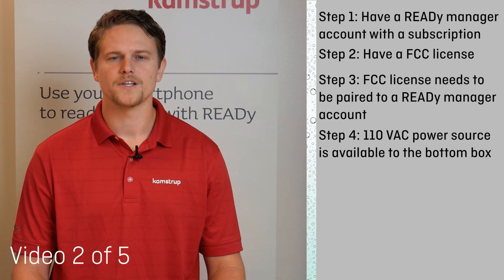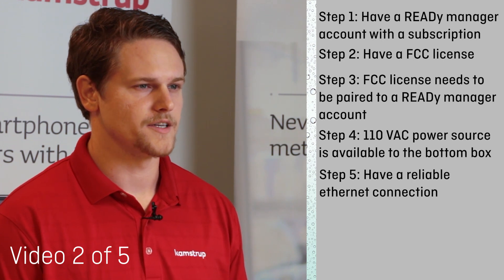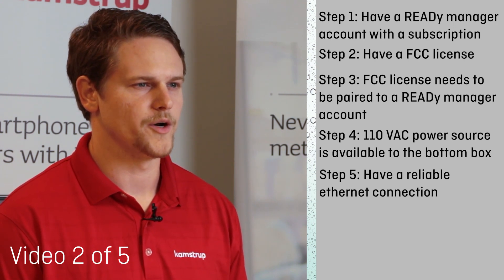4. A reliable 110VAC power source is available to your bottom box. 5. A reliable Ethernet connection — either a hardwire Ethernet connection or a cellular backhaul connection via SIM card and your Sierra Wireless modem.